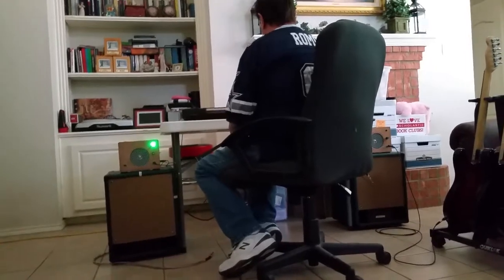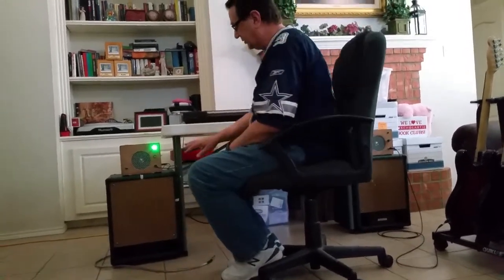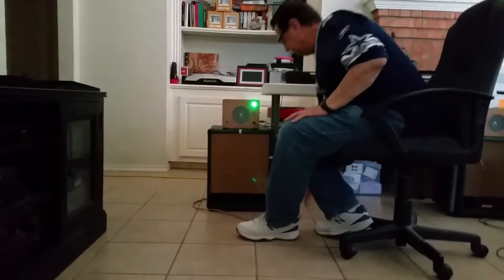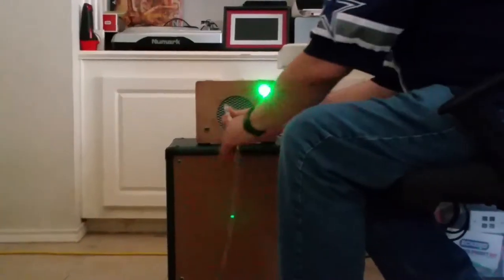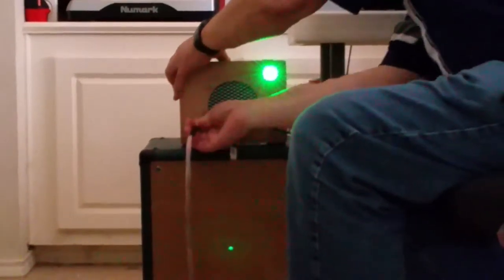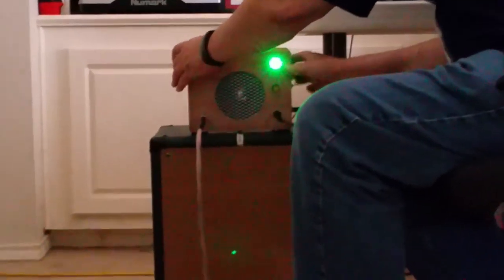Now what I want to do is switch over to adding the cabinet in. There's already an external speaker jack on the amplifier, and we're just going to connect it up to this 12-inch cabinet. Let's see what we got now.